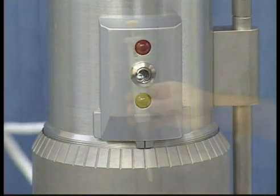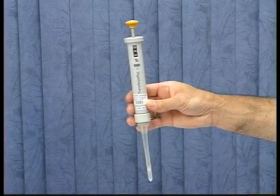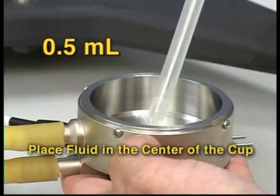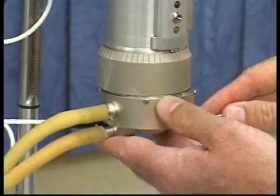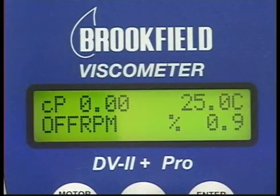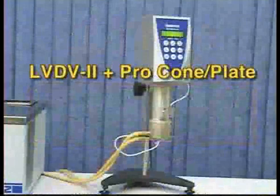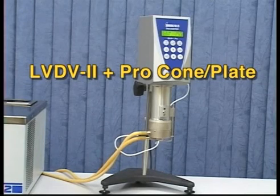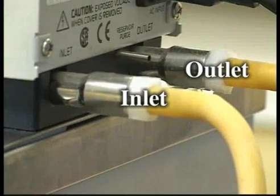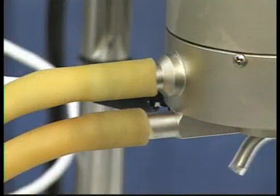With the gap properly set, measure the correct amount of viscosity standard fluid to be used — in this case 0.5 milliliter. The viscosity standard fluid needs to be equilibrated at 25 degrees Celsius to get an accurate reading. In this example, we will be using an LV DV2 Plus Pro cone plate instrument with a CPE-40 cone spindle.